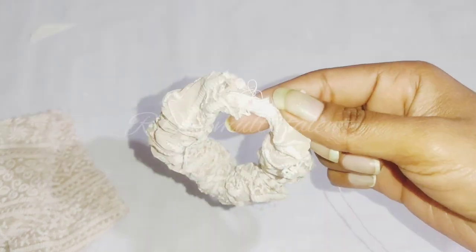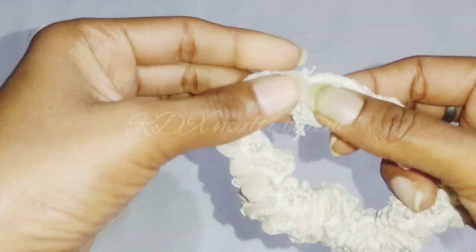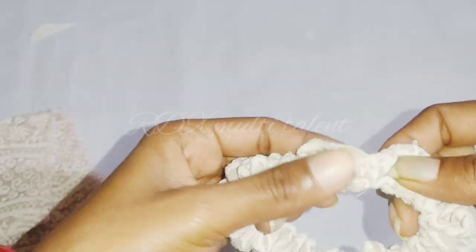When we have attached all the elastic band, we will lock it on each line. Our rubber band is now ready.